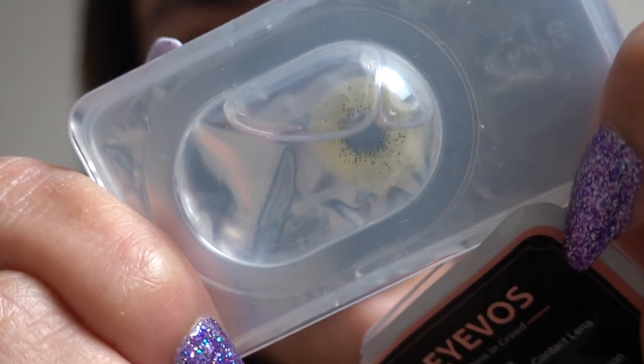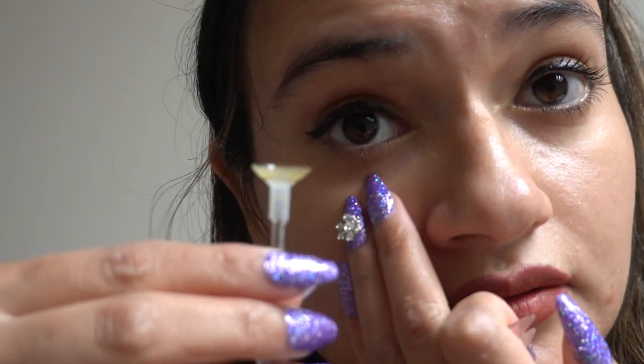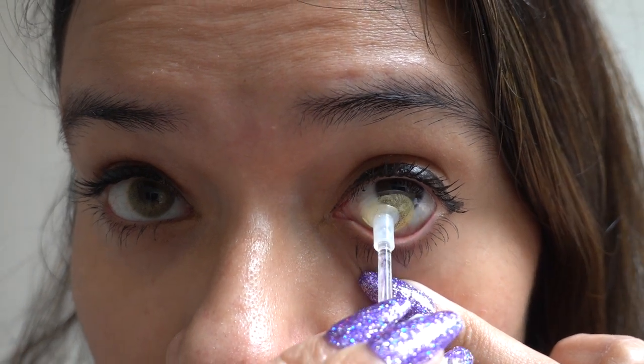Now let's move on to the next one — this one is called Ocean Brown. The ocean series are the most natural contact lenses that you can find. It looks very very natural. My natural eye color is brown and you can see that it's just one shade lighter than my natural eye color. I absolutely love it. It's very natural and very ideal for everyday wear. If you're looking for a very natural contact lens, I would suggest this one.